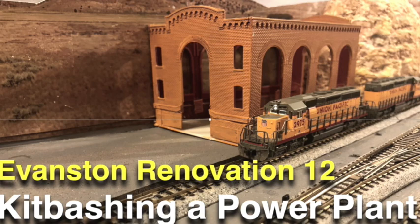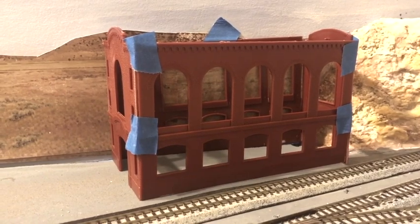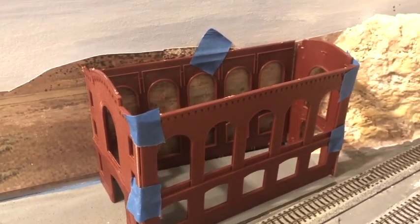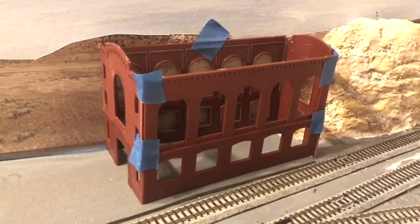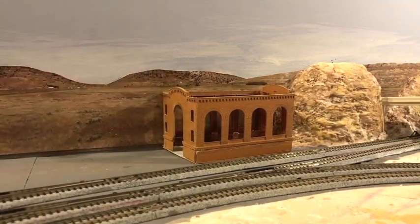Unlike the machine shop and roundhouse, the powerhouse on the prototype has not been renovated by the city — it continues to be in a state of ruin, boarded up with broken windows and crumbling bricks. That's how I want it to appear on my layout. I had to cut the walls of the power plant so that the structure is no longer rectangular but rather trapezoid in shape. This unusual shape is not noticeable when viewed from the front of the layout.